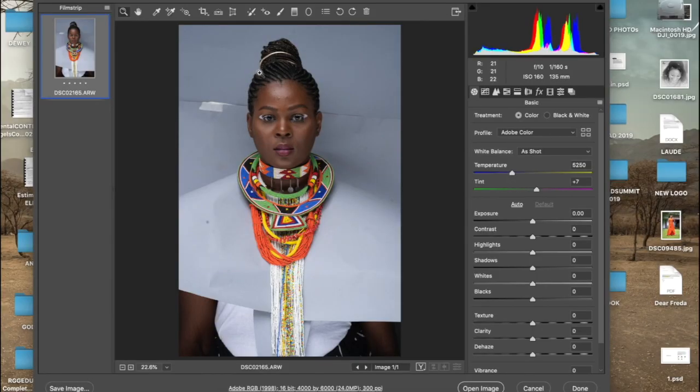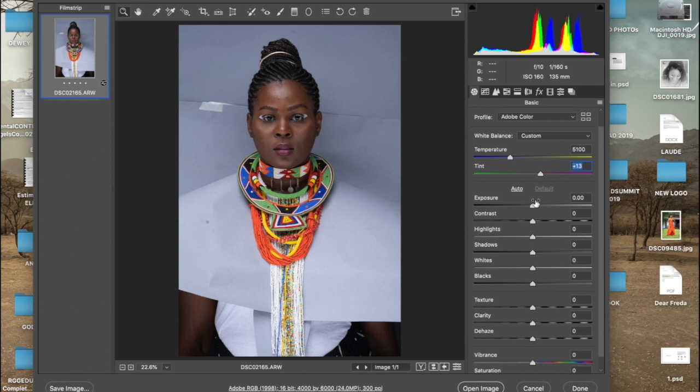The first thing I like to do when I import my picture into Camera Raw is to fix my white balance. The whole essence of white balance is to basically keep your whites white and your blacks black. However, on this picture I would like to go with the daylight balance scale, which is 5100, and I like to tint my pictures to 13 just for creative purposes.